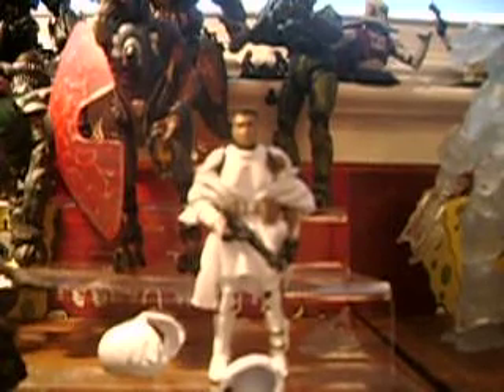He has a ball-jointed head, ball-hinged shoulders, ball-hinged elbows, tool hands, ball-hinged waist, swivel hips, ball-hinged knees, and ball-hinged feet.